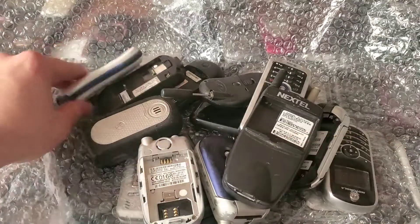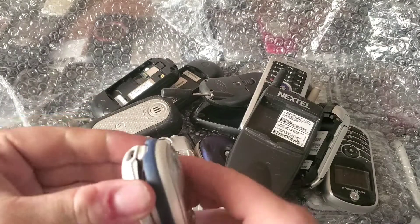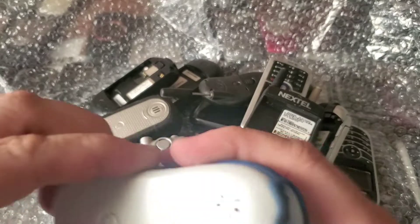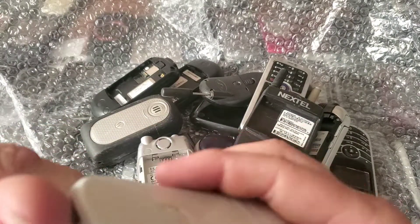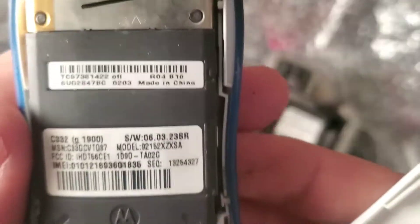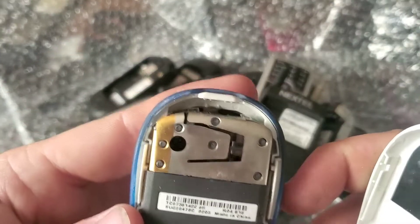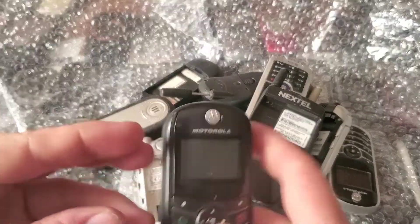Here's a weird-looking Motorola on T-Mobile. I'm not exactly sure how the back comes off this one — I didn't think it did, but there we go. It's a Motorola C332. It looks like it has a non-removable battery, so we'll have to put that one aside.